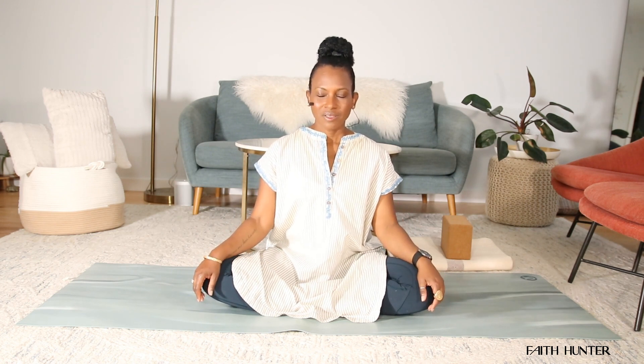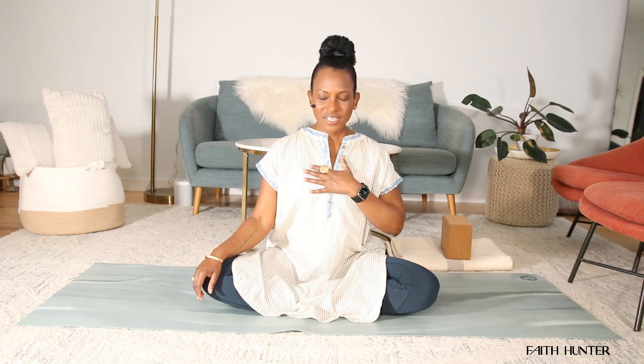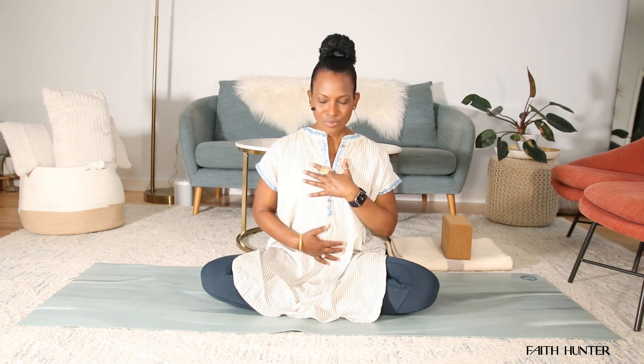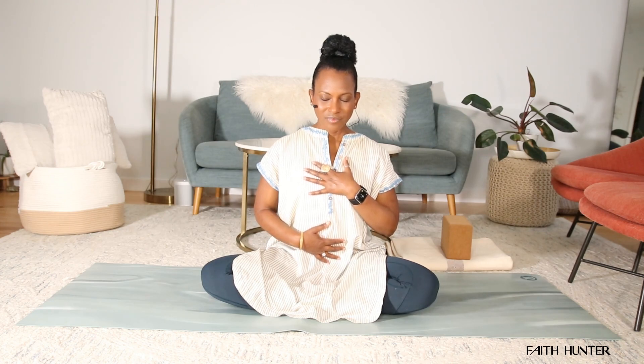Maybe give your shoulders a few rolls. You can close your eyes if that feels comfortable for you. I'm going to invite you to place your left hand over your heart and then your right hand around your belly, and just breathe deeply in and out of your nose. Give yourself this opportunity to show up and arrive in this moment, knowing that you are taking time to love and nurture your body, your mind, as well as your soul.